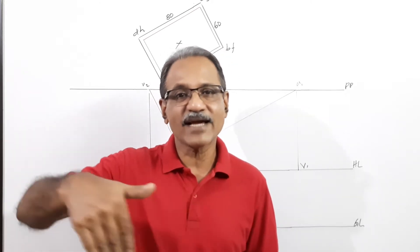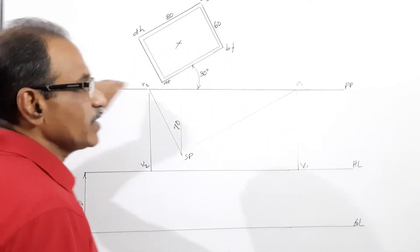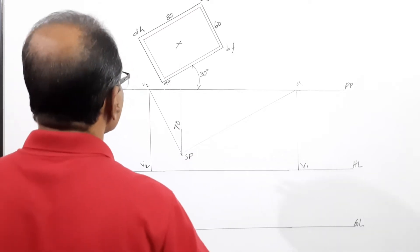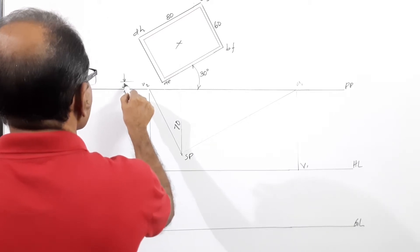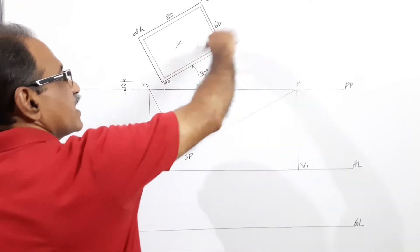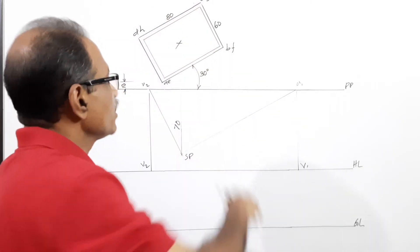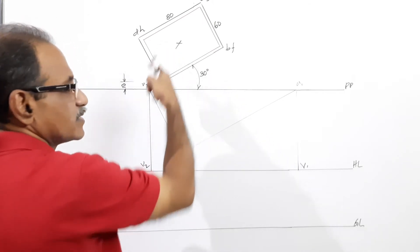The larger rectangular face is making 30 degrees to the PP. First of all we will draw the PP and draw a rectangle 80 by 60, with one corner 10 mm behind PP, and the side AB making 30 degrees to PP. That's the plan of the box. The picture plane and the plan of the box is labeled A B C D E F G H.